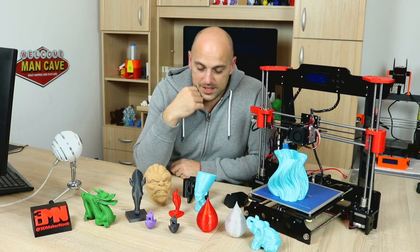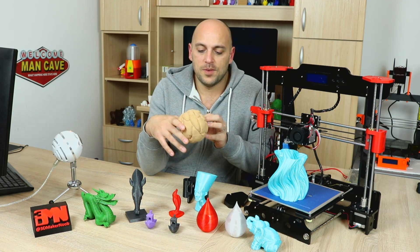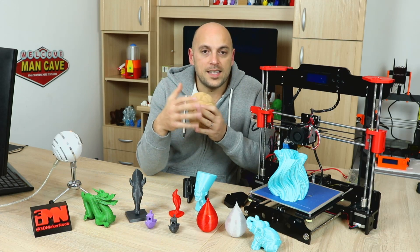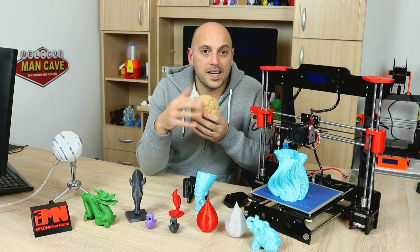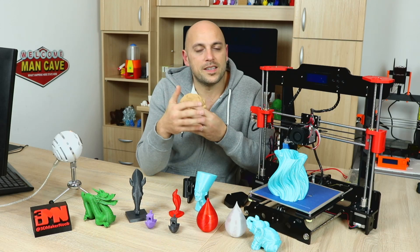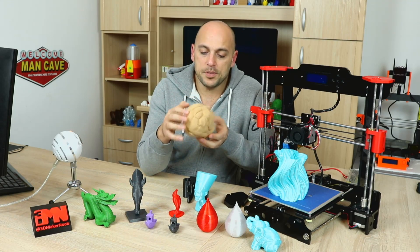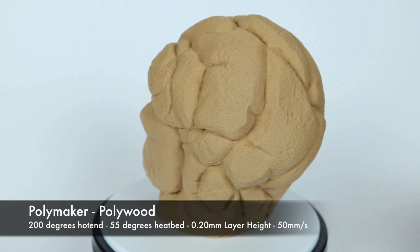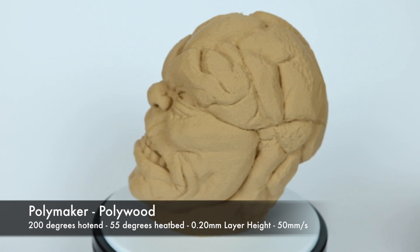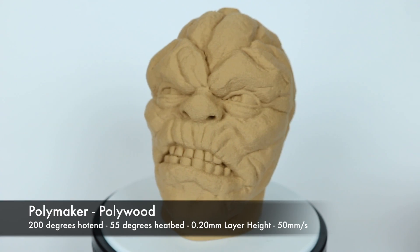Once that was done I decided to throw in some Polymaker Polywood because I wanted to see how it fairs with a different kind of material. I didn't use special filaments on this printer — the simple reason being that I still have not received a replacement power supply from AliExpress, so I didn't want to increase the temperatures more than I felt was safe. But I printed a head in Polywood and it came out glorious. I absolutely love it. Once again I couldn't ask for a better print quality out of this particular printer — it printed out really well and I was very happy with it.